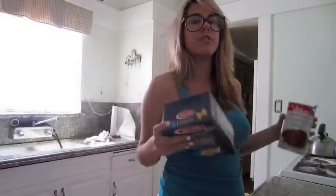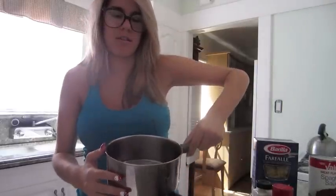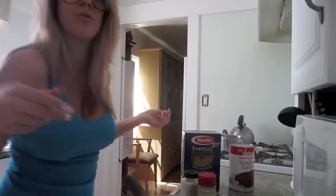You gotta get the ingredients. This is pretty much all we need: a pan and a pan — one filled with water, one for the sauce. The water's already in it. We put it on the stove over here. This is the stove. And you turn it on.